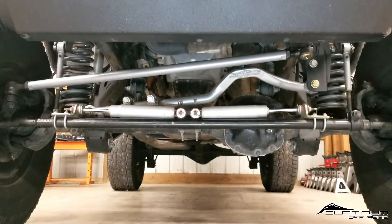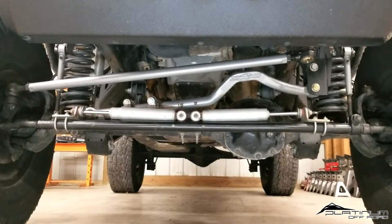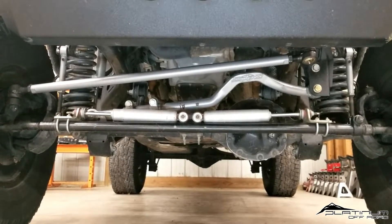Hey everyone, welcome back to Platinum Off-Road. Today I want to talk to you guys about the idea of a drag link flip kit and track bar relocation.